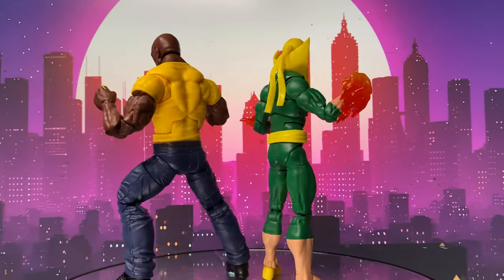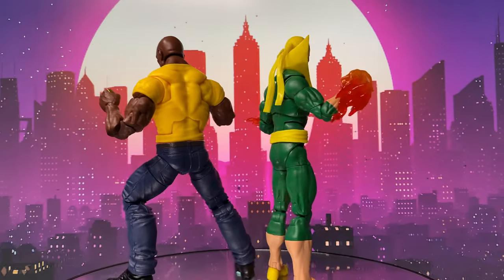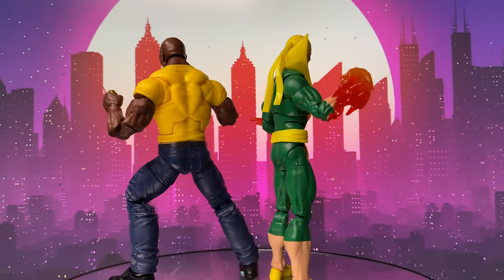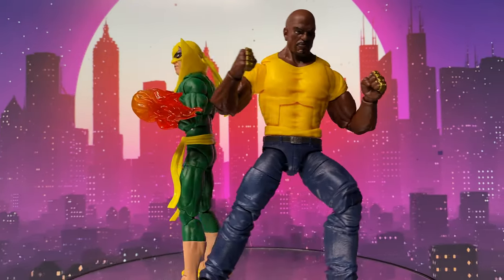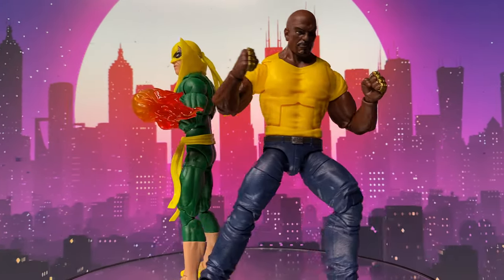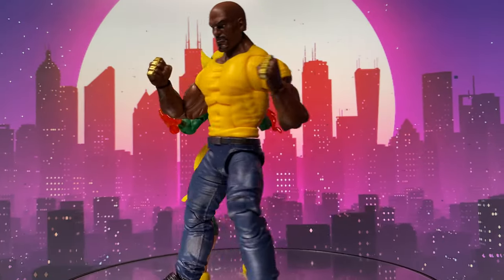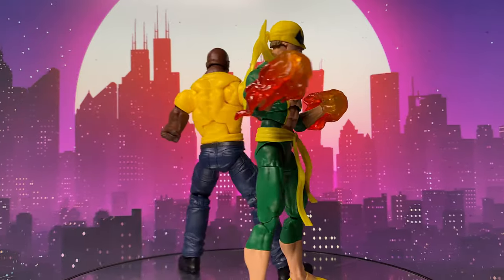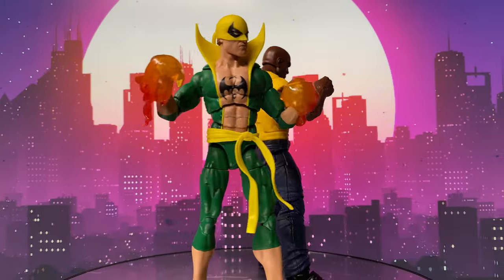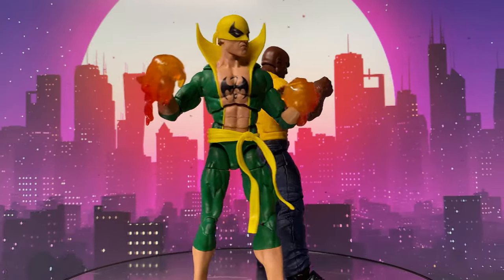This two-pack is definitely worth it. For me, this is one of the best releases for Marvel's 85th anniversary. I'm really surprised because I only bought this for the updated Iron Fist, but Luke Cage is also a much-needed update. Both figures are amazing. This two-pack may be one of the most underrated sets in the anniversary releases — don't let it go under your radar. If you have a chance, buy this set.